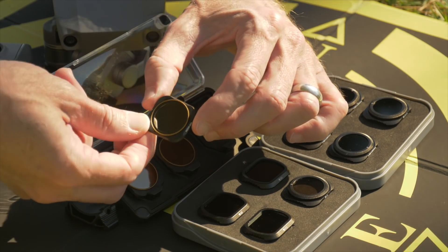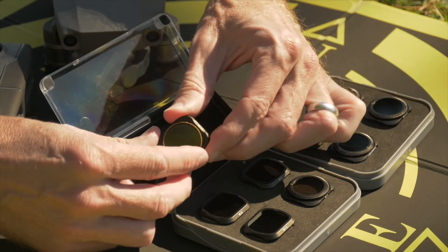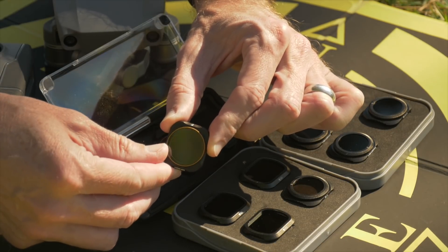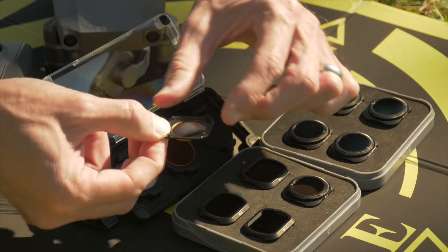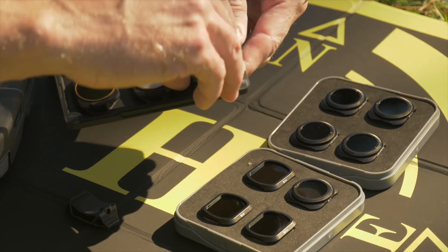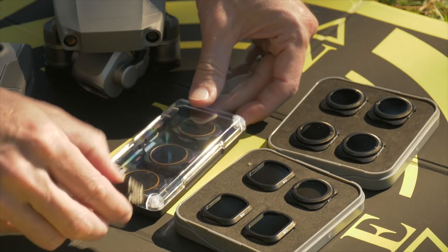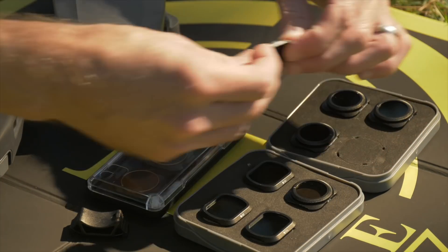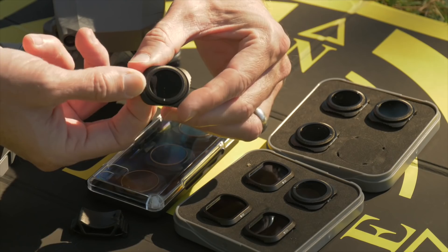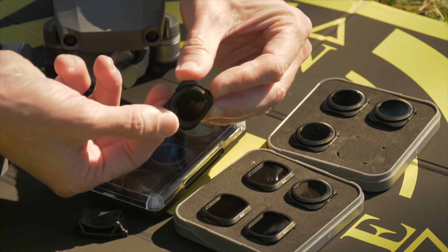Let's talk about build quality. Both Freewell and Polar Pro use a 16-layered coat on crystal-clear optical glass, so they're essentially the same type of product. I've observed no defects in either set of filters after inspecting them very closely. Both are very lightweight and essentially the same weight as the stock lens that comes with the Mavic 2 Pro — there's essentially no difference in the weight. Also, both companies offer a lifetime warranty on the products they sell. If you have any issues, just contact them, send them back, and they'll send out a replacement — great product support.